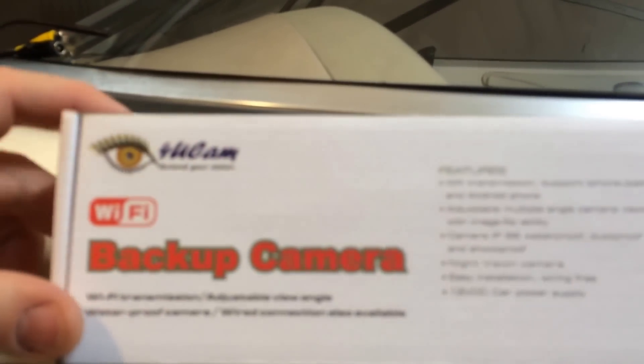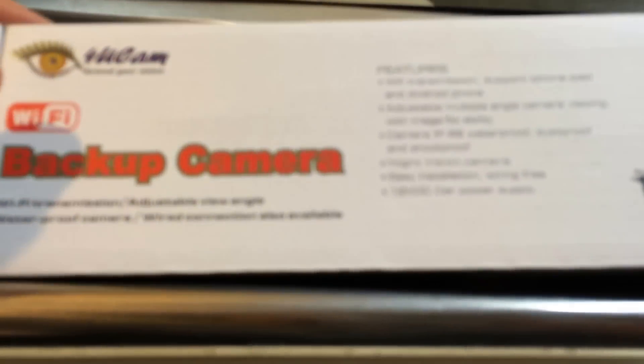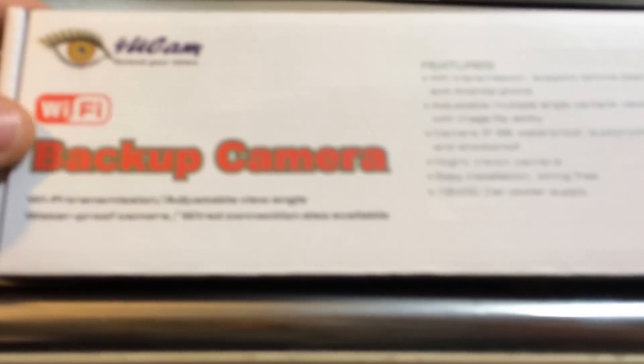Hey viewers, I want to make a quick video on the camera I just received today. It's from 4uCam — that's 4uCam.com. Pretty much what it is, it's a WiFi transmitter with a backup camera. This one happens to be the license plate mountable version.